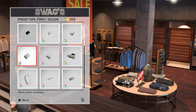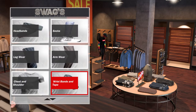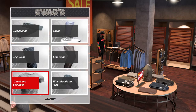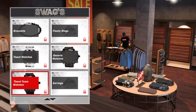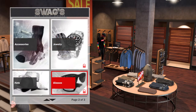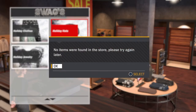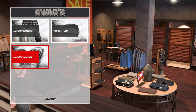I want earrings. I want this earring. They don't have the Christmas hat anymore — they have that, but I already have that.